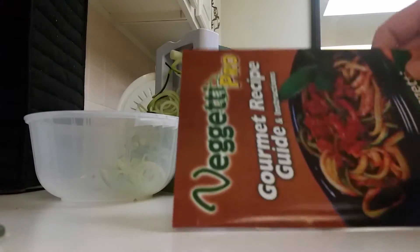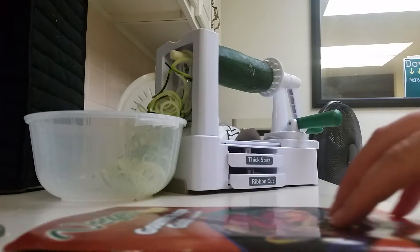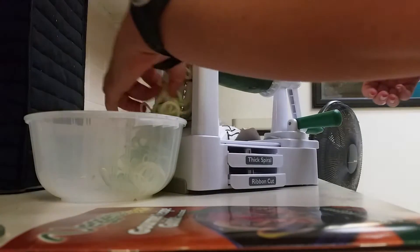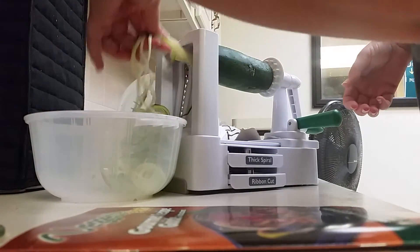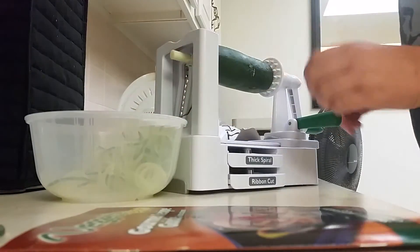I started to demonstrate how my Veggetti Pro works because some of you have asked how easy it is. I will start over a little bit on this zucchini — you can see how many of these I already made because my first video was not in the right focus.